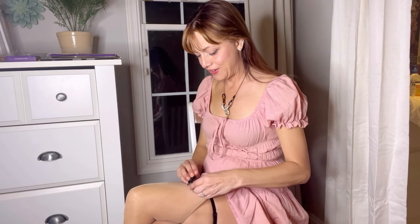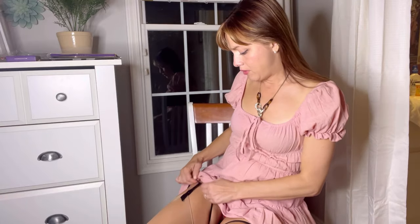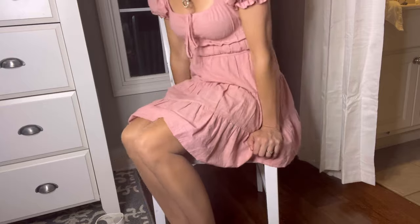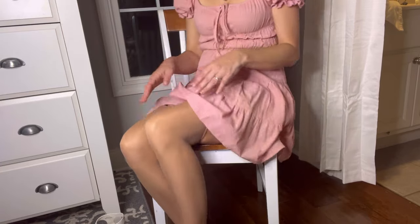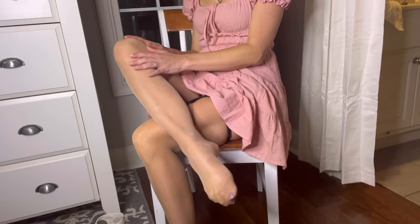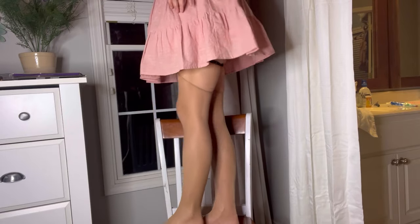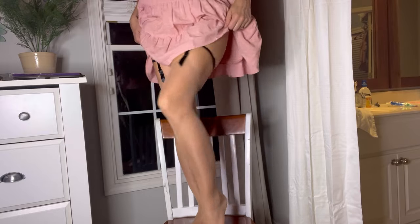You can pull these garters up pretty far, or you could leave them further down. I'm going to lower the camera so that you can see better. When my dress is down, you cannot tell that they're even stockings, but with that little peek you can tell. They are extremely soft, very smooth, and feel really good quality.